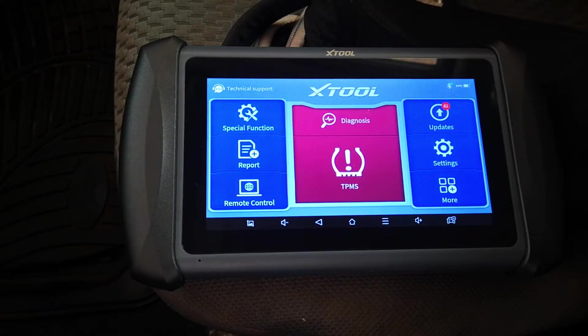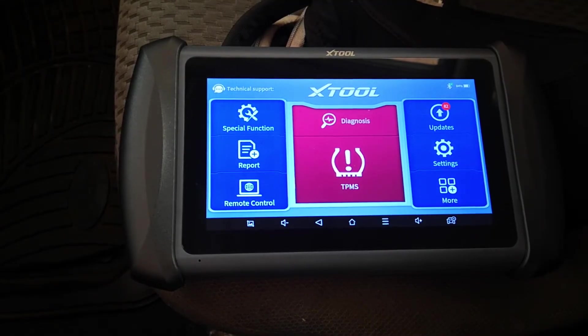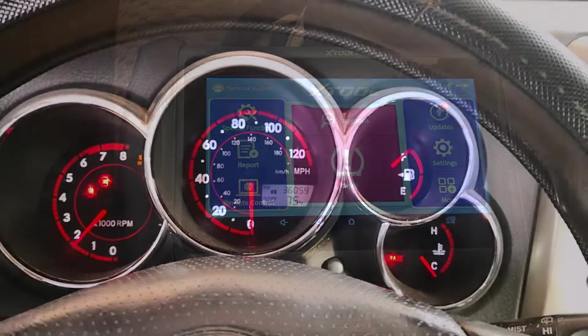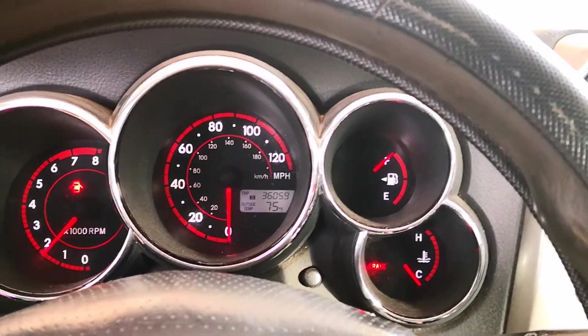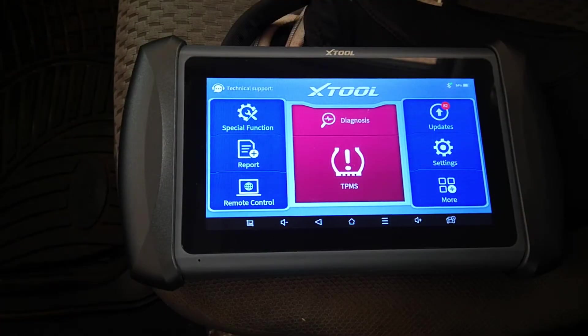I'll start with the relearn process on the Toyota. This is not limited to Toyotas — this can do TPMS relearn for a lot of vehicles. For this car, I don't really have a TPMS warning light, but the issue is that since I rotated the tires, the tire IDs have been mismatched compared to the physical location of the sensors on the tires.